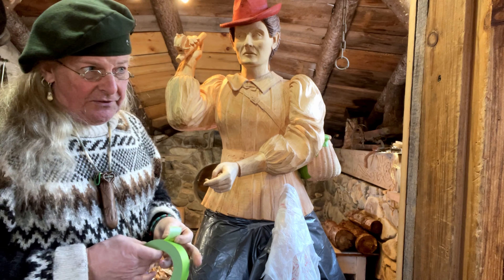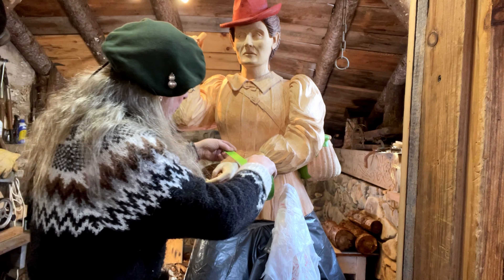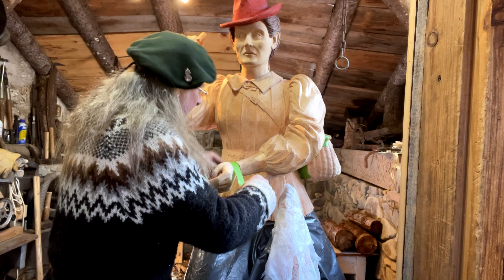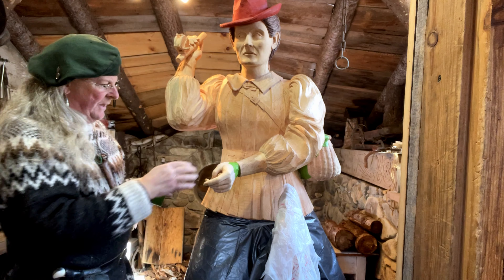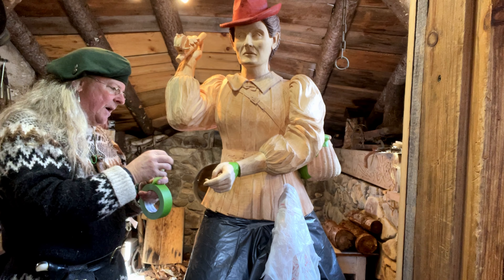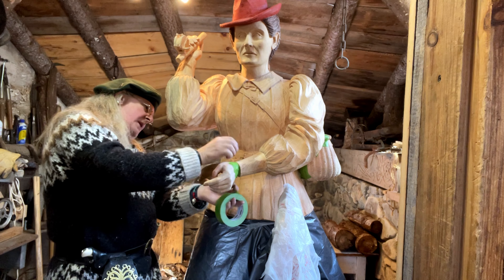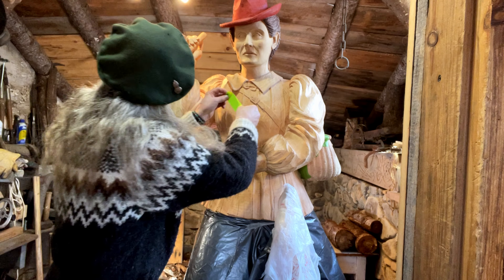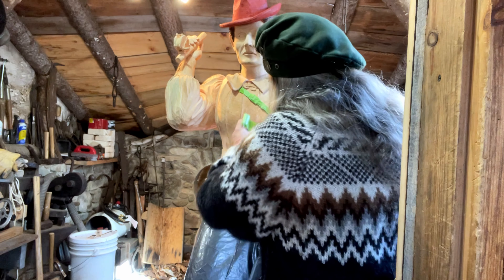I'm using stain instead of paint because I wanted the grain to come through. Stain is very loose — it kind of gets away from you sometimes — so I'm masking off all the areas I don't want affected. I'm going to leave her hands and face natural, then finish with oil afterwards to get the right color. With stain I have to be very, very careful about drips.